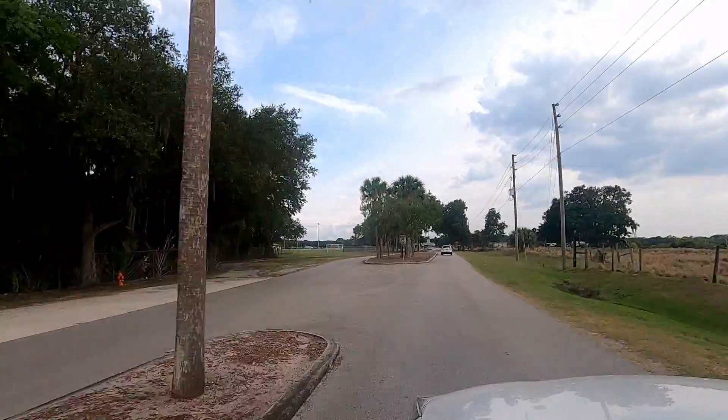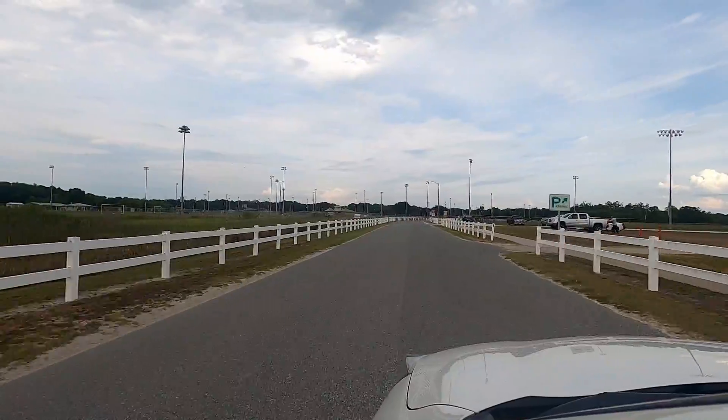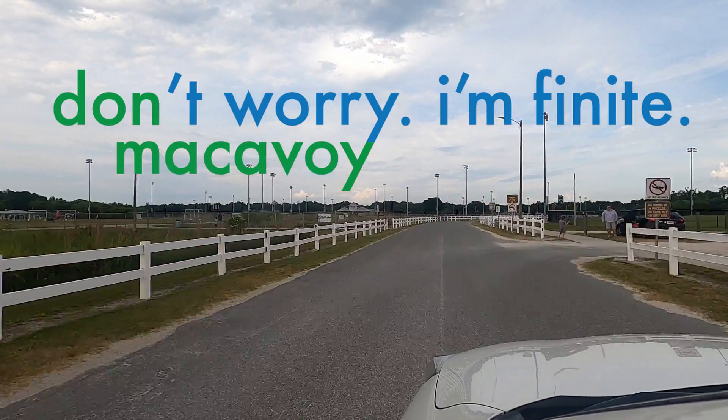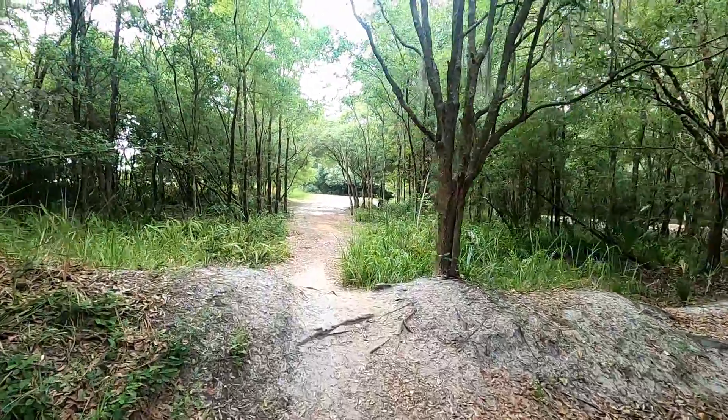Hey everybody, it's Don. Welcome to Don't Worry I'm Finite. I am heading to the disc golf course here in Lakeland. I am planning on grabbing a couple of discs and doing some exercises along the way. One of the things I like to do when I have the opportunity and the disc golf course is not too crowded is go from basket to basket, jogging from one to the next, and then once I get to the basket and finish the hole, I'll do push-ups, sit-ups, jumping jacks, squats — something like that to add a little exercise to my disc golf routine.